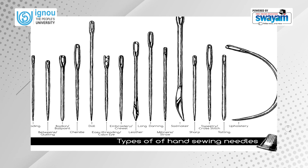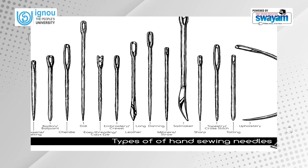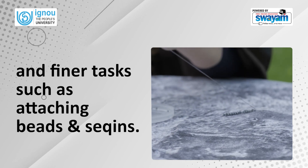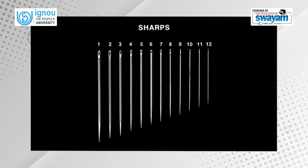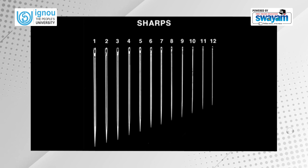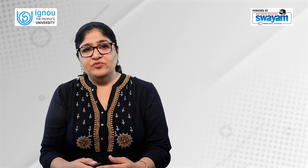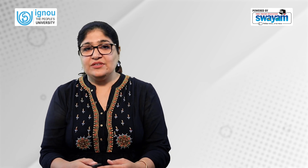Hand needles come in a wide variety of length and thickness. We need to select the right type of hand needle to suit the task. Usually, finer needles are used for light and delicate fabrics and finer tasks such as attaching beads and sequins. Sharps are needles which have a sharp point and round eye, used for general purposes such as sewing, mending, and applique work. Crewel needles have a longer eye and are used for embroidery work. There are also many other types of needles available for specific tasks.